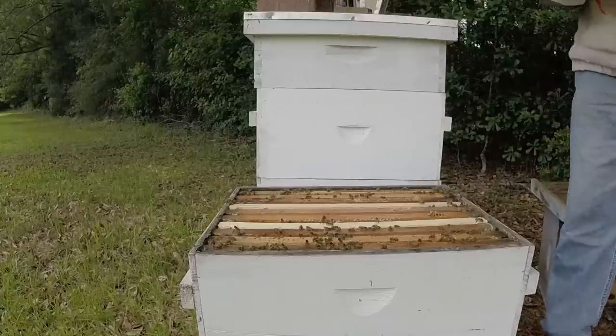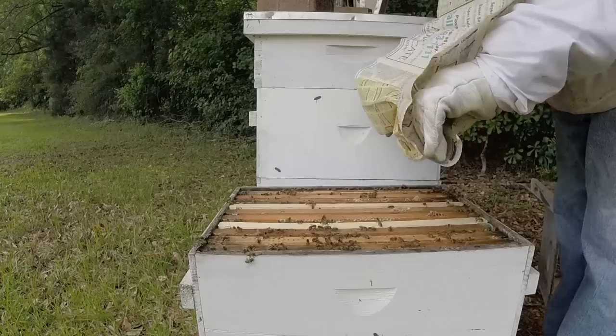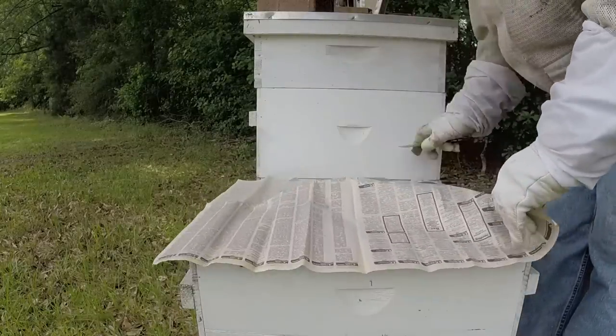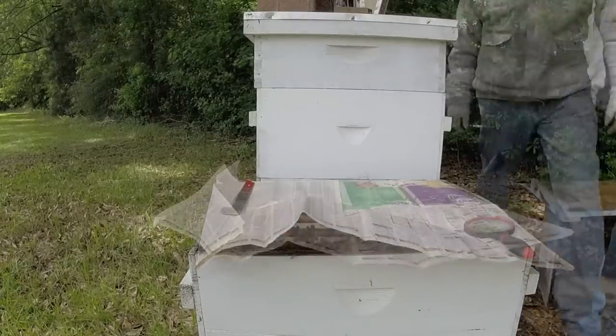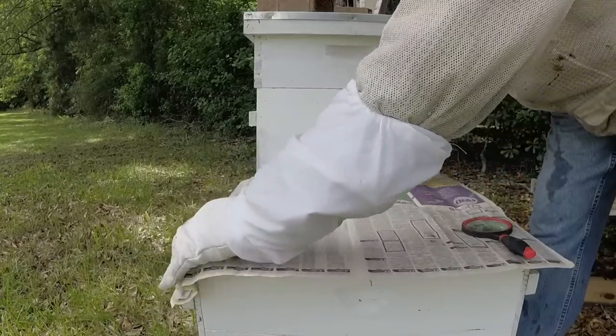So we do the typical newspaper combine. It's a little breezy out — the classifieds are going to have to do for them today. It's going to have to go on dry — you can't find good spray bottles these days at all.